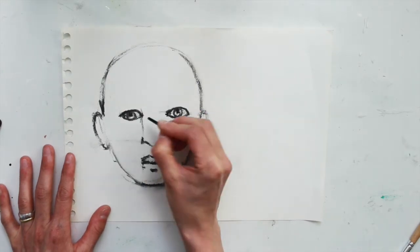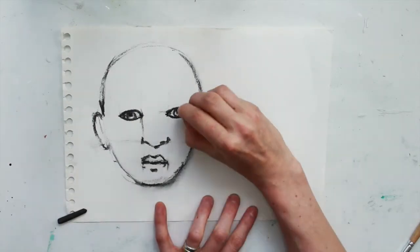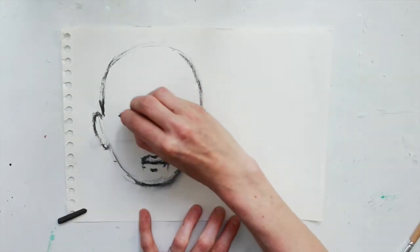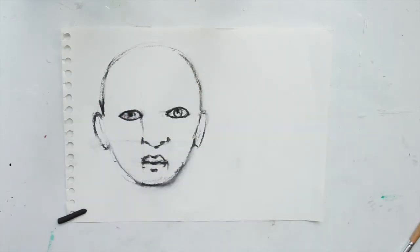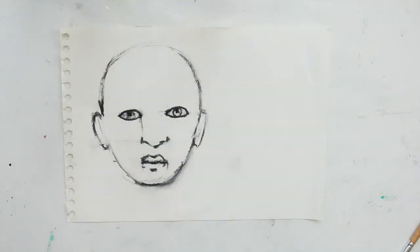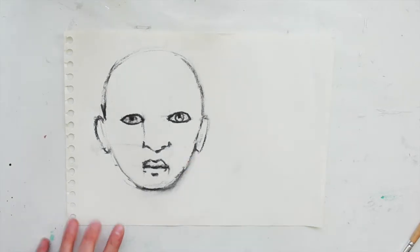I'm not drawing a perfect portrait here but just using this as a simple exercise to help you see how it starts. I'm using the putty eraser to remove sections of the eyes and the charcoal that I don't want.